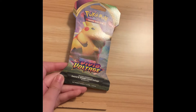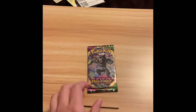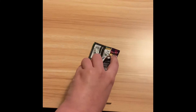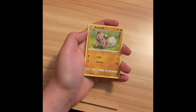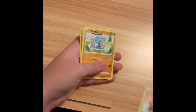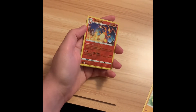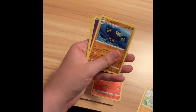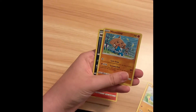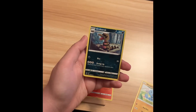We're down to our last blister pack of this video. It ended up being Zarude artwork, which is annoying — I specifically didn't want Zarude. There's the pack and the code card. We got Rockruff, the adorable little puppy. Taillow. Taillow. Yanma. Wooper in the little swimming pool. Druddigon. Charizard Reverse Holo — that's pretty cool. Grapploct. Energy. Hero's Medal. Hitmontop. And Croconaw — I don't know how to say that.